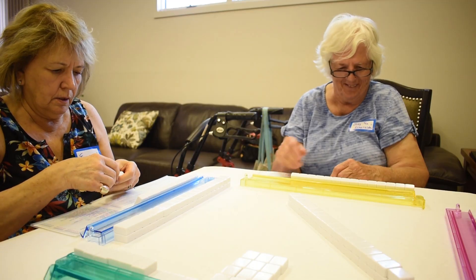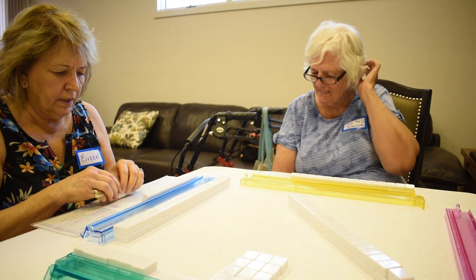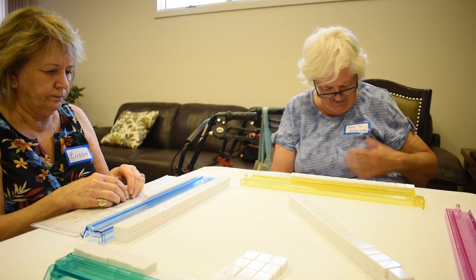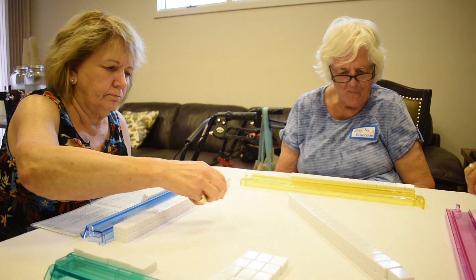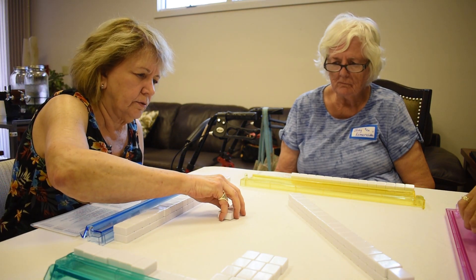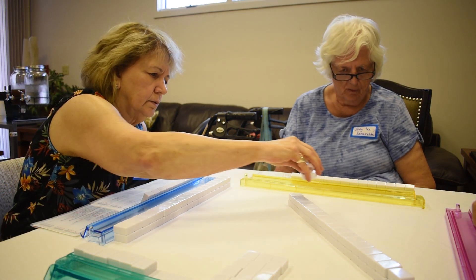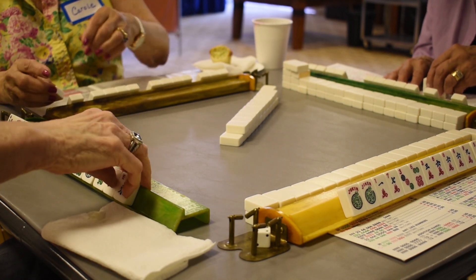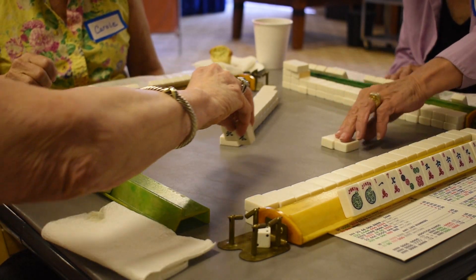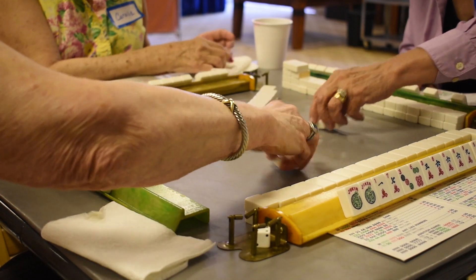Then you do what is called the Charleston. You send three tiles that you know you don't want to the person to the right. That person sends it to the person to her right and so on. In the next set, you take three tiles and give the person across from you three tiles. And then you do a first left with three tiles.